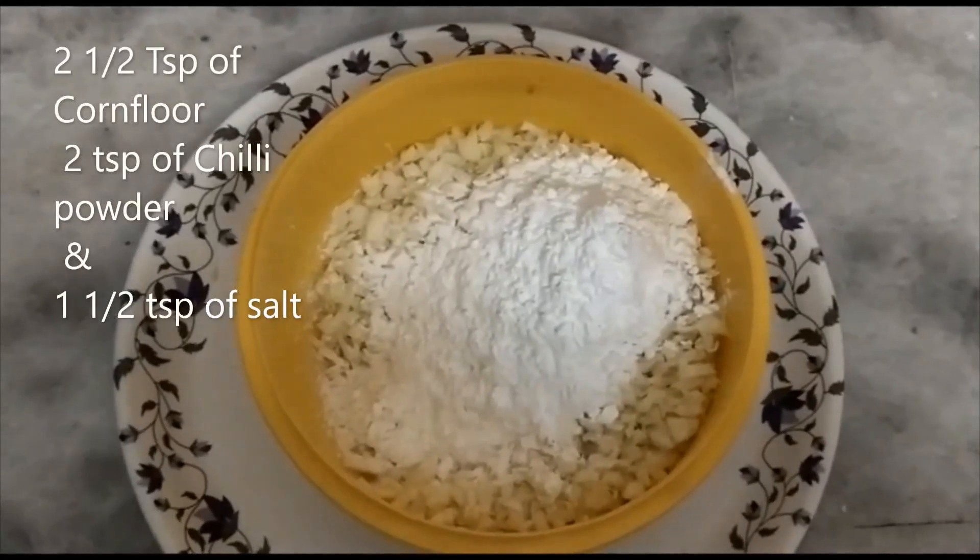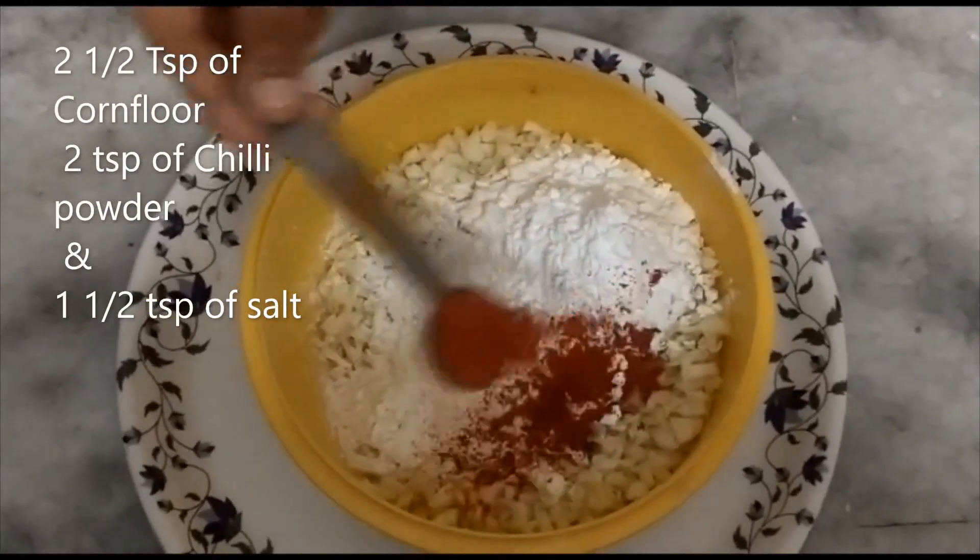Add 1 tablespoon of salt. We will adjust the quantity of salt.